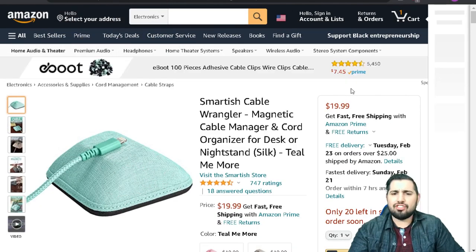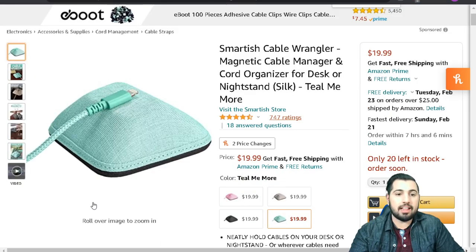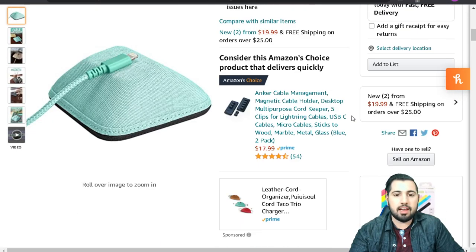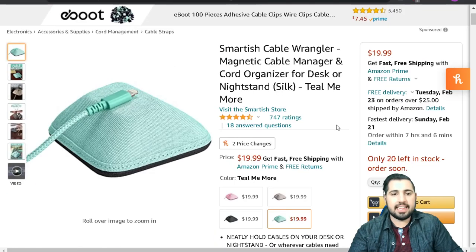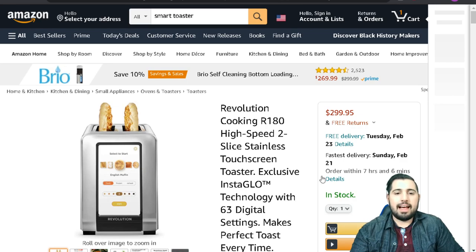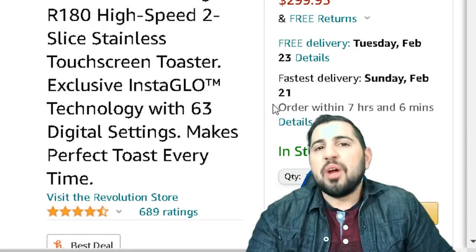Next up, we have the Smartish Cable Wrangler — a magnetic cable manager and cord organizer for your desk. Basically everything just sticks onto there so you're not having a million different cords everywhere. That's cute, I like that. Oh my god, it's a toaster oven with a screen!